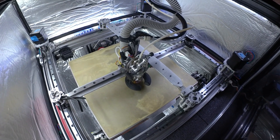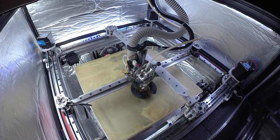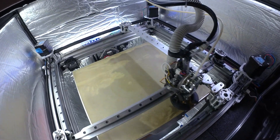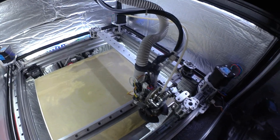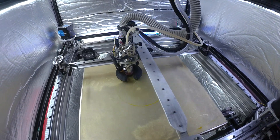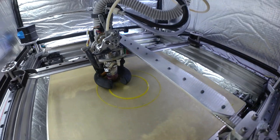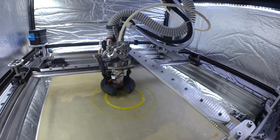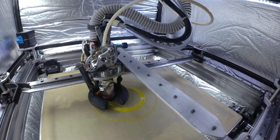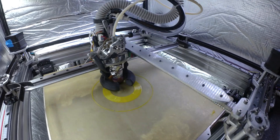I'm going to print here with a 0.8 nozzle. We're going to set it up to print at 50 to 55 MMS³ — it's going to be only going about 120 millimeters a second. Watch the extruder wheel spin. It's going to be a spiral mode with a base, and I'm only going to print about maybe an inch tall.